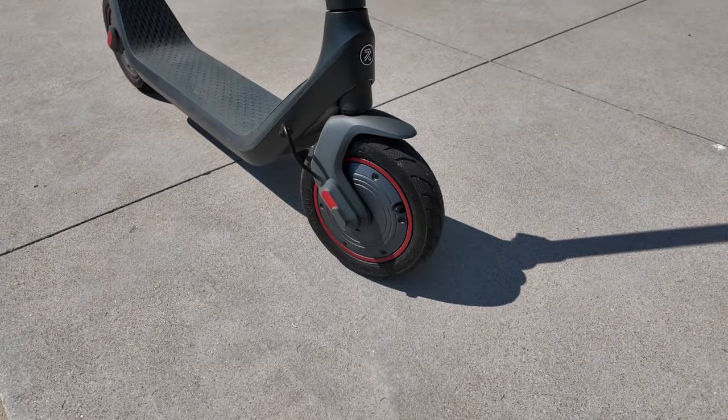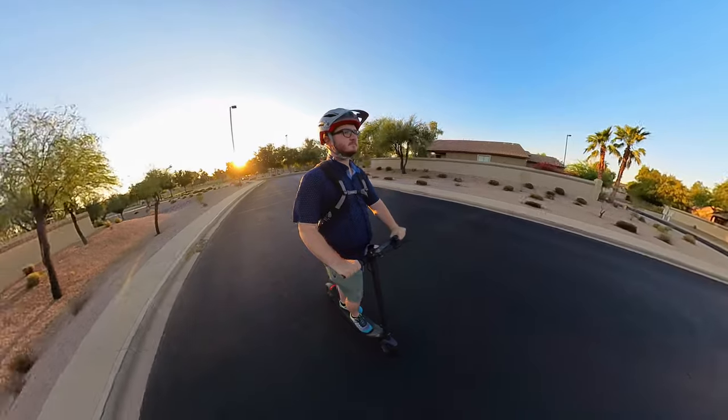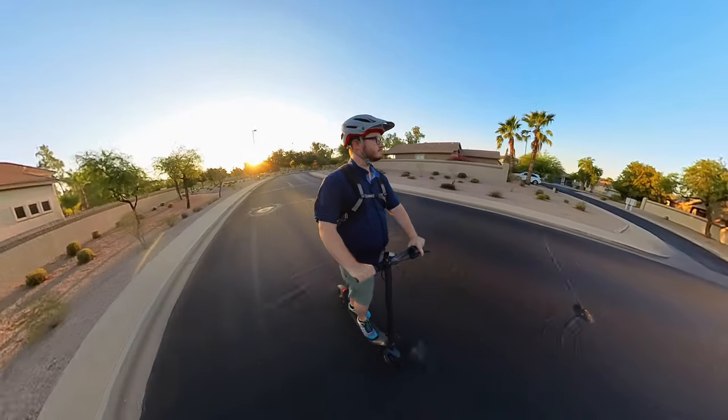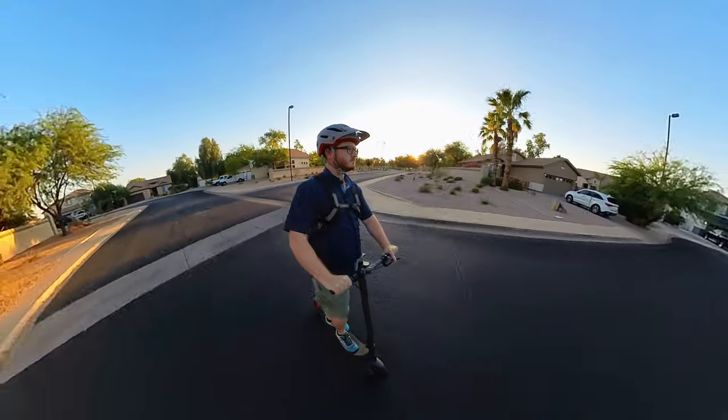This is a single motor, front-wheel-drive scooter. That front motor is 350 watts and is capable of cranking out upwards of 756 peak watts. Powering that motor is a 7.5 amp-hour, 36-volt lithium-ion battery, which gives about 270 watt-hours of capacity. According to Richter, that should take you to about 18.6 miles in theoretical range — which we absolutely put to the test.